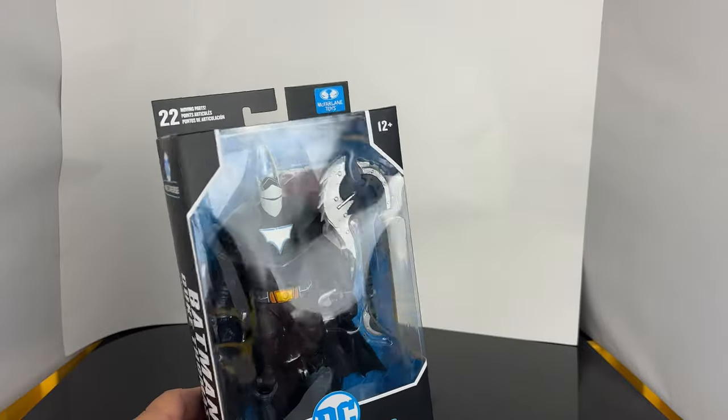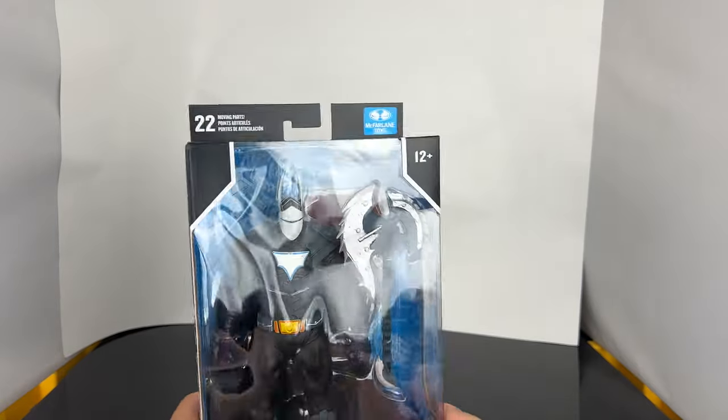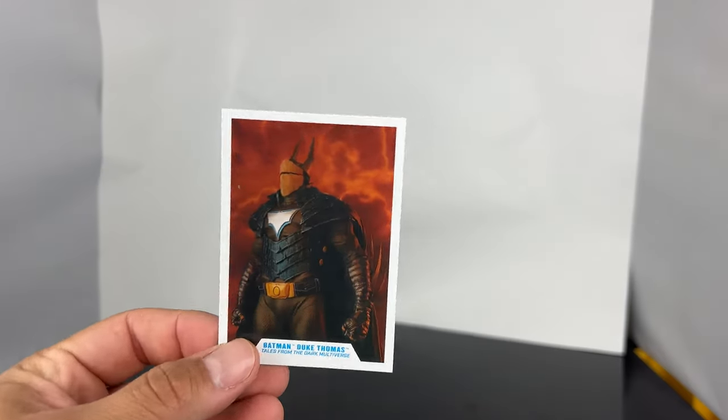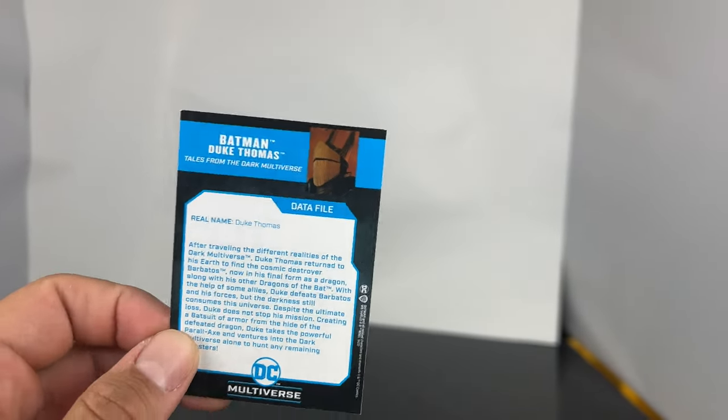So we're going to open this up guys. I mean the packaging on this is really cool. The back of the card on this is actually really cool and we're going to open them up and we're going to see if he's a pickup or a pass. So the accessories that come with Batman — you get the standard DC Multiverse base, you guys know what that looks like, and then you get a really cool card, and there is actually a bio right here.